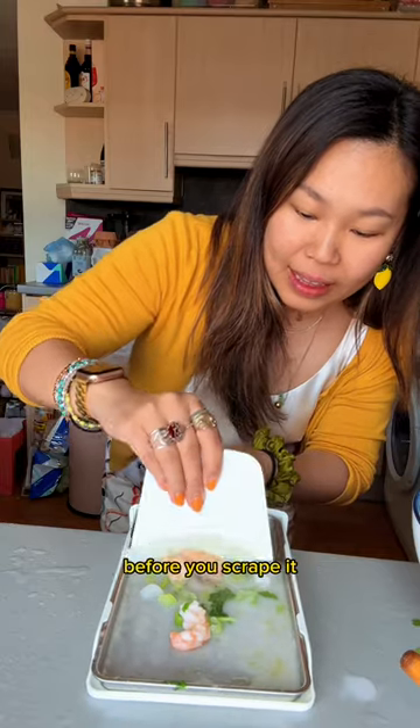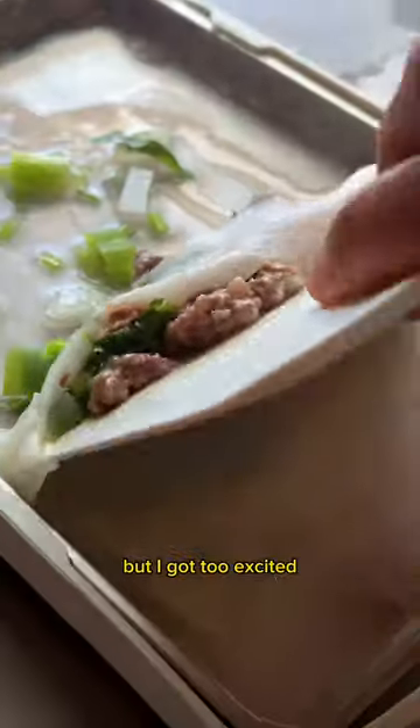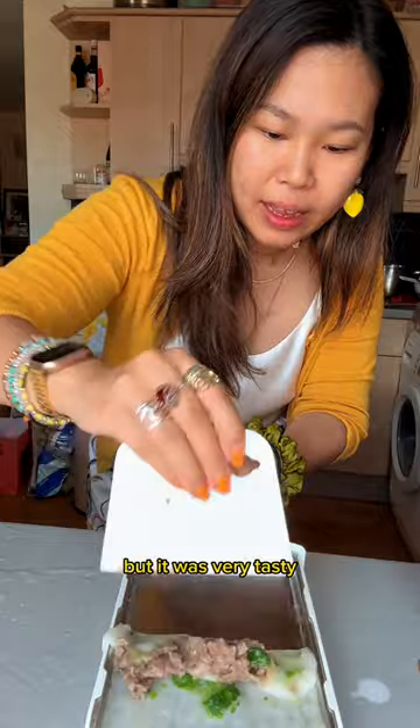You're meant to wait for it to cool down a little before you scrape it with the provided scraper, but I got too excited and did it anyway — it did disintegrate, but it was very tasty.